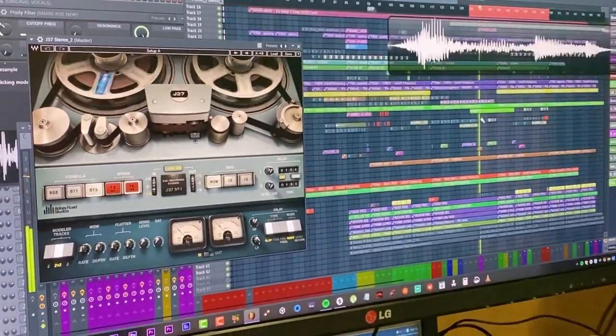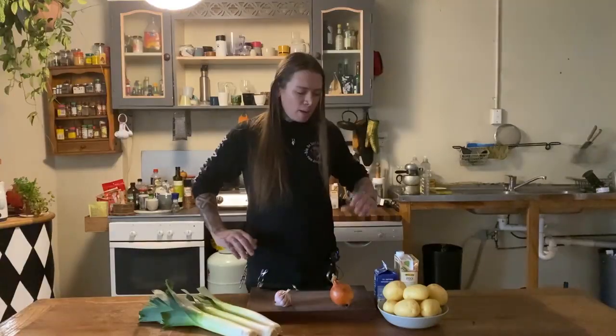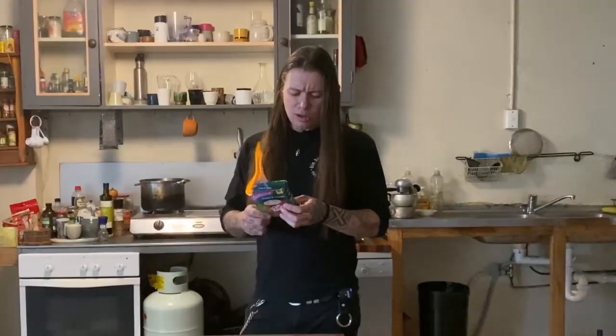Today we're making potato and leaf soup. Hey, I'm the one cook with this recipe, so if you don't like it, set it on fire and f*** it off.